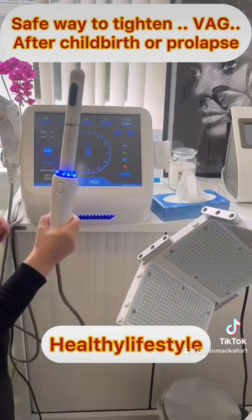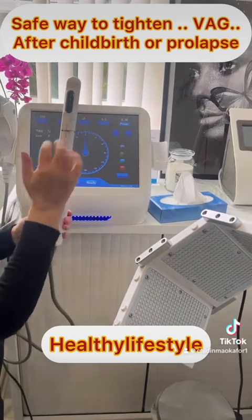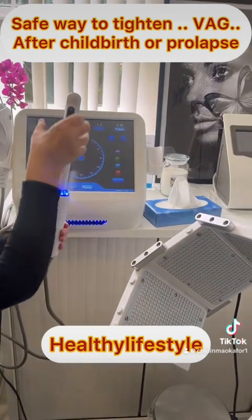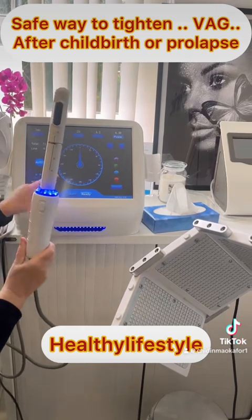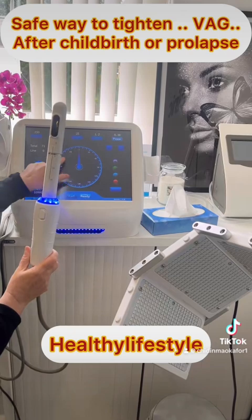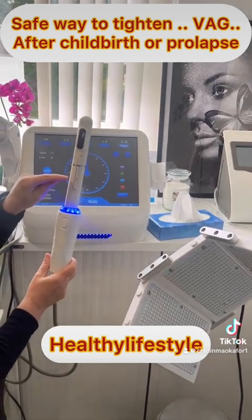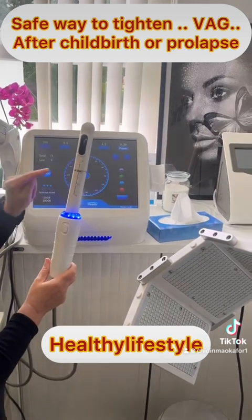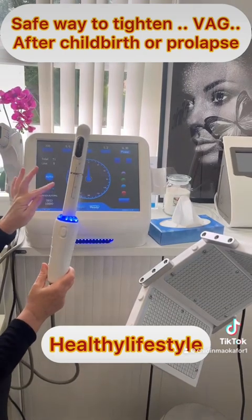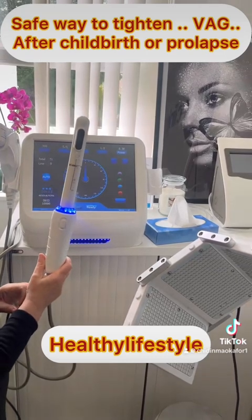First we put on ultrasound gel in this black strip, then we cover this applicator with a condom. We insert the applicator to 125 and it has a 360-degree rotation. Then we take it out to 100 and repeat the same process, and again at 75 and repeat. Then I change the cartridge to the 3 and do exactly the same procedure — so in total you get six rotations with this treatment.